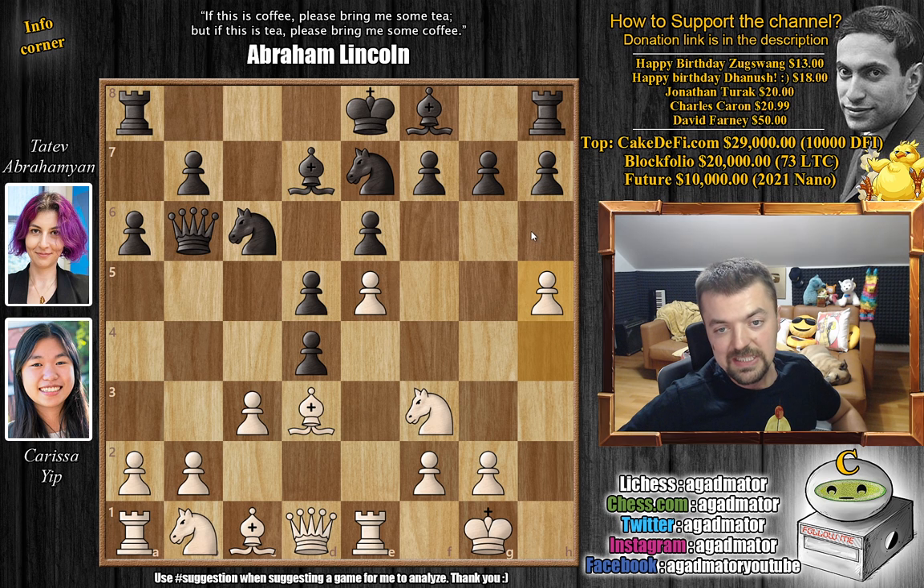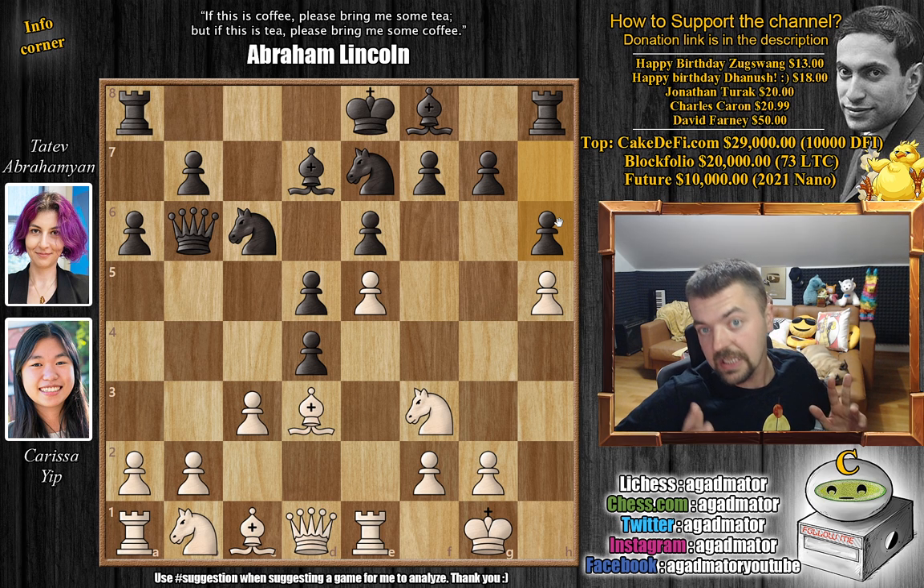Knight f5 is ill-advised for the moment because we'd capture and really mess up black's pawn structure. So here we have a6 and now h5, grabbing more space on the kingside. There is a game that reached this exact same position where g6 was played — it was in the game Amidov-Marcoa from the Chess.com Olympiad. But here we have h6, and it is now as of move 10 that we have a completely new game. This is where our game truly begins.